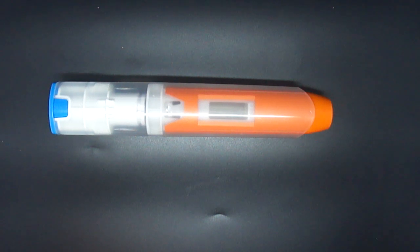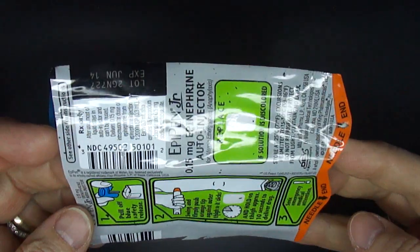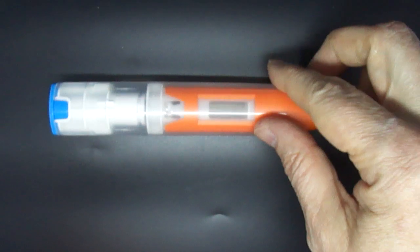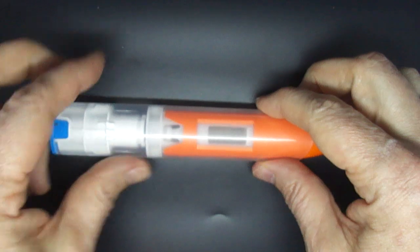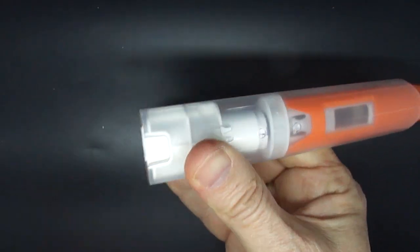This is an EpiPen Junior and I have removed the plastic cover so that you can see inside. I'm going to fire it off so hopefully you can see what happens as it fires. First I'm removing the safety cap.